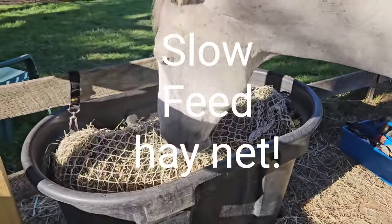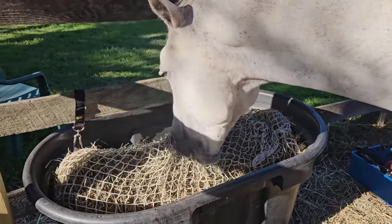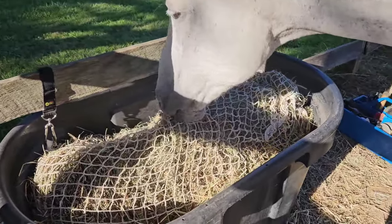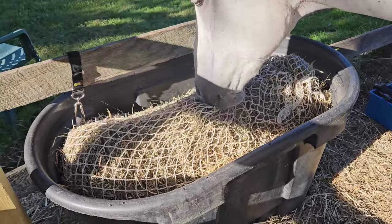Alright, I'm gonna try this — my third time trying to catch this video because obviously I'm doing something wrong. So here is Dakota eating out of his $35 hay net from Amazon. I've used these in the past for years.